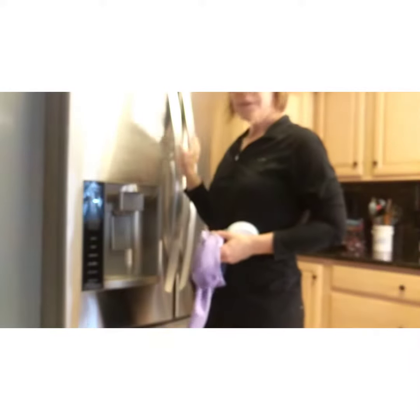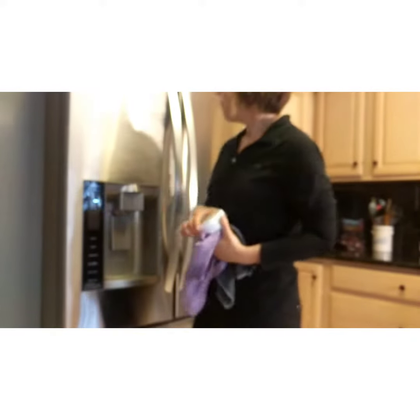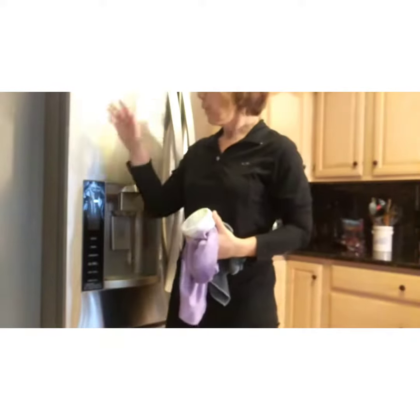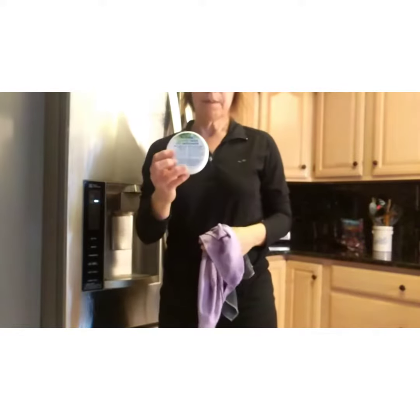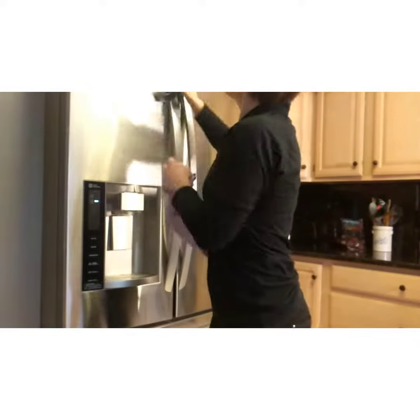I'm just going to be demonstrating how I keep my stainless steel refrigerator and appliances nice and clean. I've smoothed on here, with the grain, our cleaning paste from Norwex. Now I'm just going to take my wet envirocloth and wipe that down.